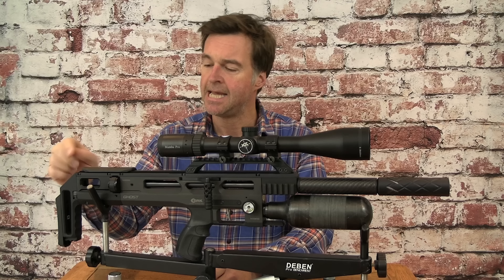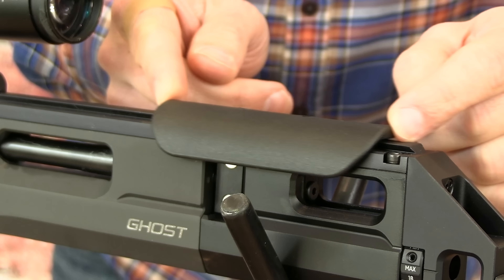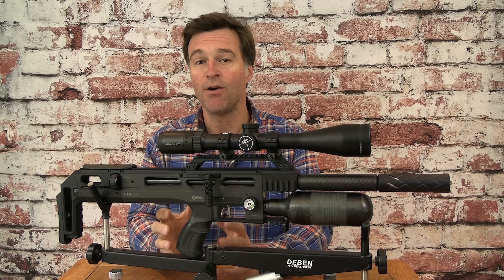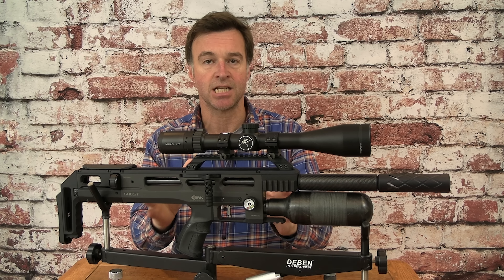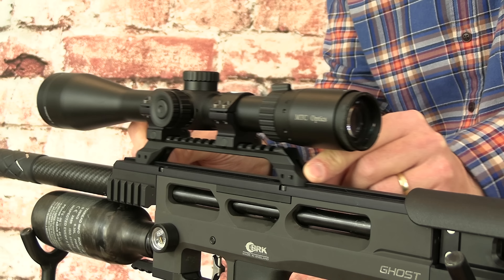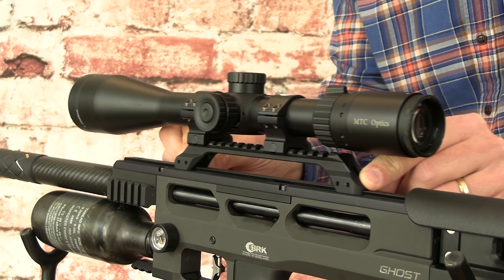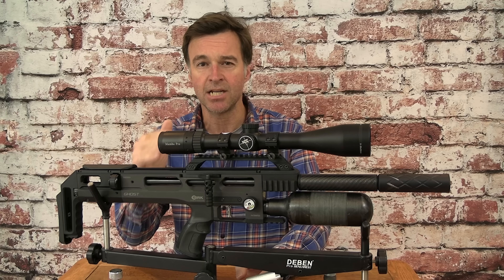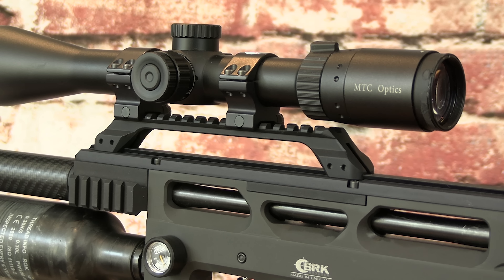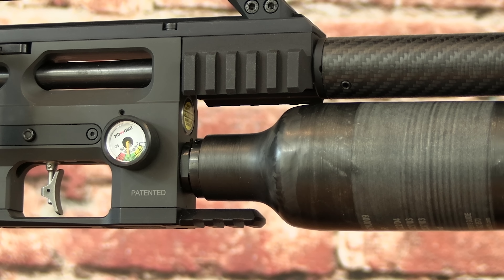The butt pad is height adjustable and in front of that is a cheek support with a curved edge which makes for a really comfortable contact point. If you slacken off its fastening screws, you can slide the cheek support back and forth along the rail upon which it sits to achieve perfect positioning. That dovetail rail extends the entire length of the upper section of the stock and it also holds the Picatinny scope-mounting rail. That rail can slide back and forth in the same manner, enabling you to achieve correct eye relief no matter what type of scope you're using. BRK has also incorporated a tiny degree of slope into that mount which should do away with the need to shim mounts when zeroing scopes at extreme range. The stock also incorporates two side rails for accessory attachment as well as a rail on the underside for bipod mounting.